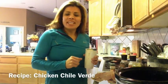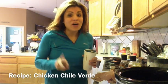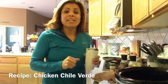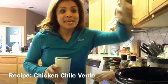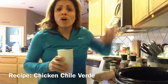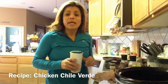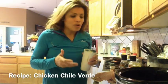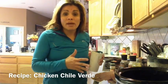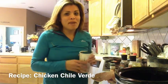Good morning everyone, this is Elizabeth Rocha, and today we have our second crock pot recipe for the week. Today we are making some chicken chile verde. You guys have all the ingredients listed and the instructions for today, but if you need to see how we're actually putting this together, I'm going to go ahead and give you a step-by-step demonstration.